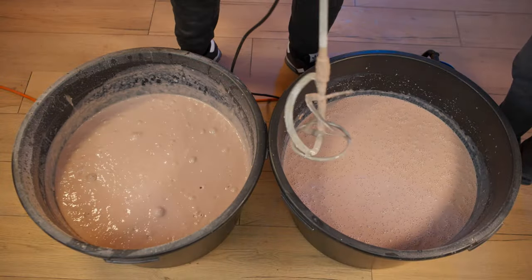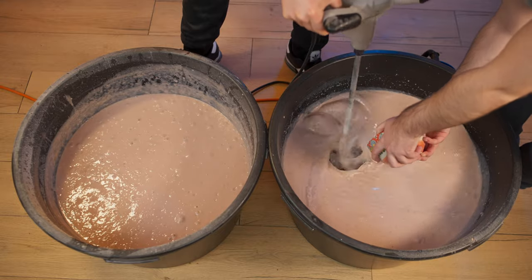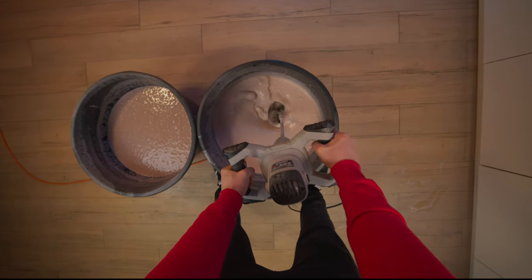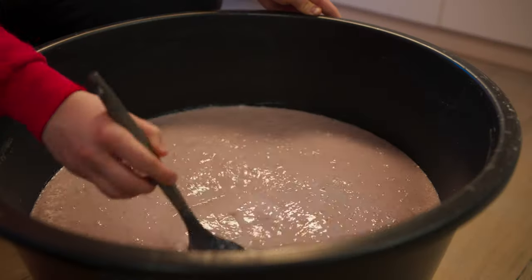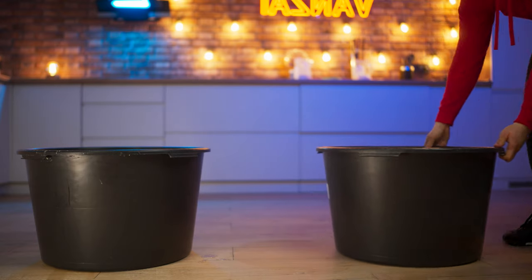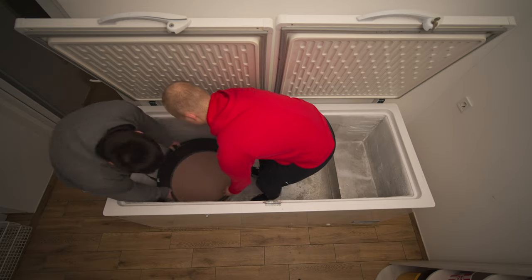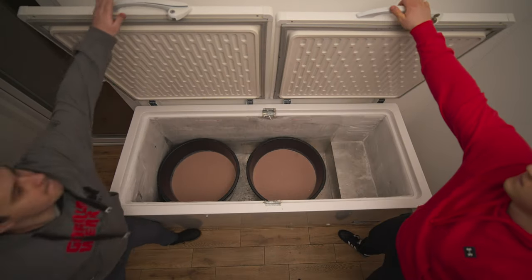The first batch is ready. Let's move on to the second — pour in the xanthan and gorghum. After 20 minutes of stirring, our mass has become thick. It's time to put the ice cream in the freezer. We'll leave them here for the whole day.